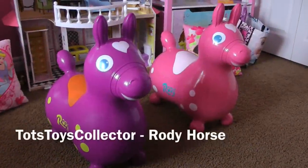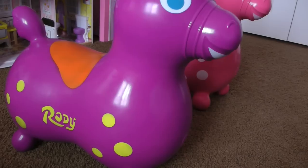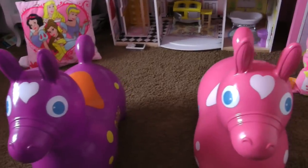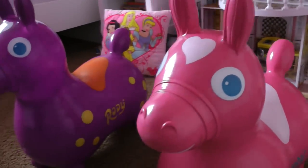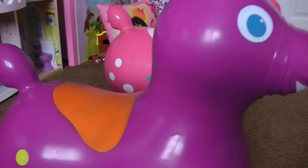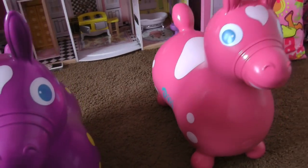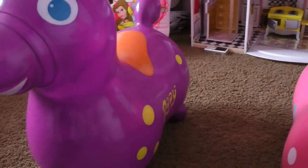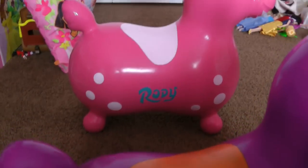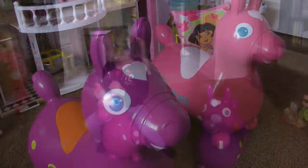Hey everyone, it's Top Toys Collector here, just showing you guys the Roadie toy — Roadie horse. We have purple and pink. They're made of latex-free rubber and are recommended for ages three to five, although our 22-month-old and four-year-old just love them. They're inflatable and come deflated in the box. They're a pretty fun toy — let's go see it in action!